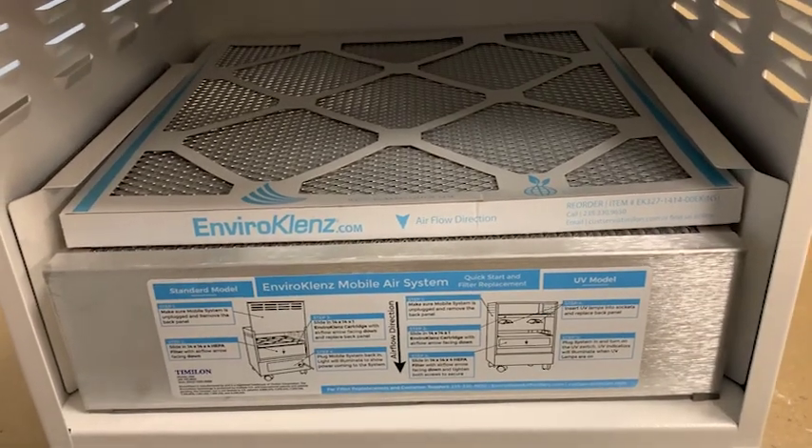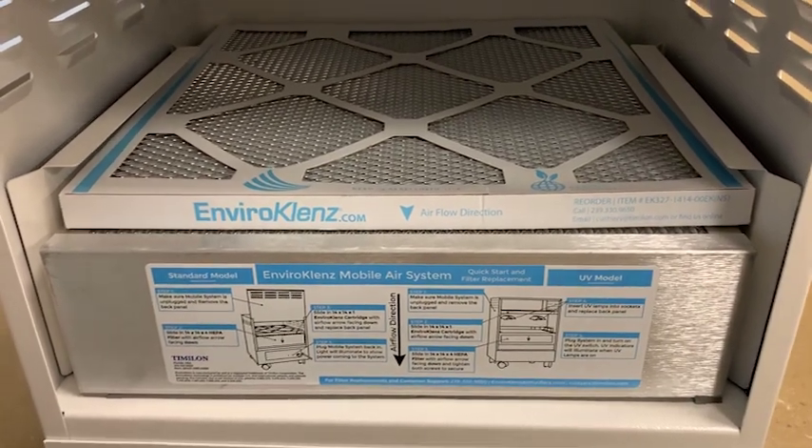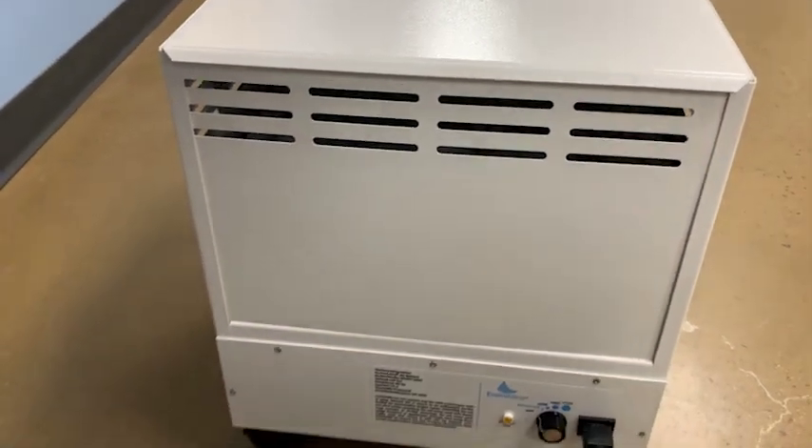You'll want to change out the air cartridge after using it for six months, and for the HEPA filter, it's advised in most situations to be replaced after two years of use. You can find those replacements on the EnviroCleanse website.